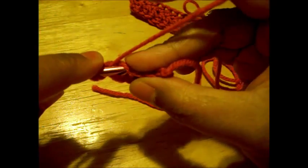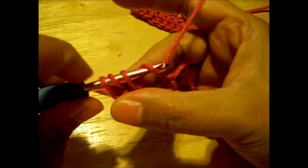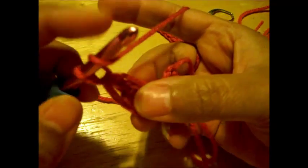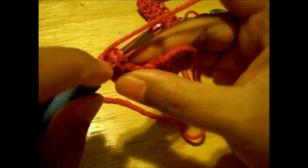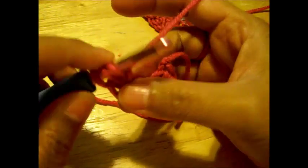Now we're going to make our next one the same way. Yarn over. Enter the needle in the last stitch we just made. Pull up a loop. Yarn over. Release one loop. Pull through all three.